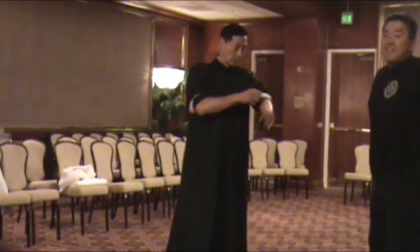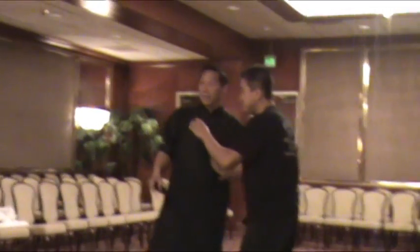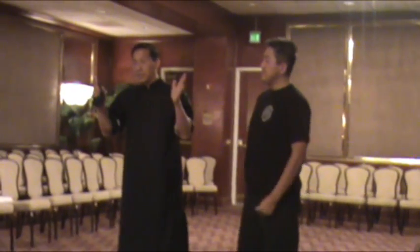Grandmaster Sam Kwok actually likes to do this in seminars — it's the blindfolded Chi Sao. This is the training for the sensitivity we practice.